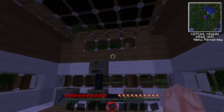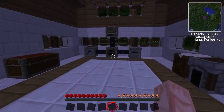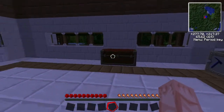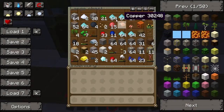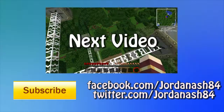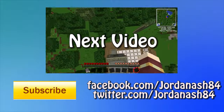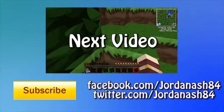Thanks for watching this episode. Hopefully you've all been following along and understand a little bit more about this, and it's helped you. Thank you for watching and I'll see you all in the next episode.